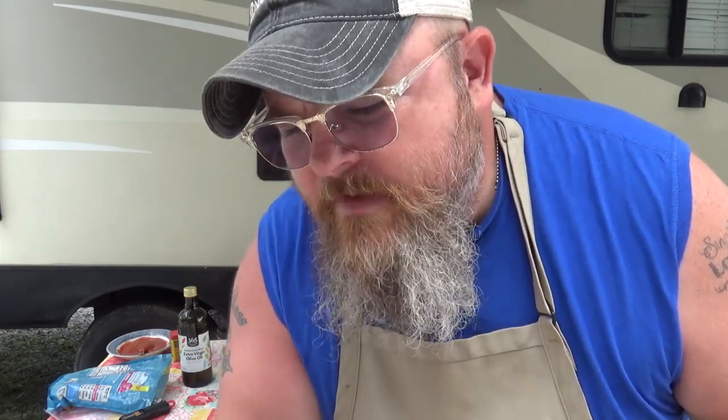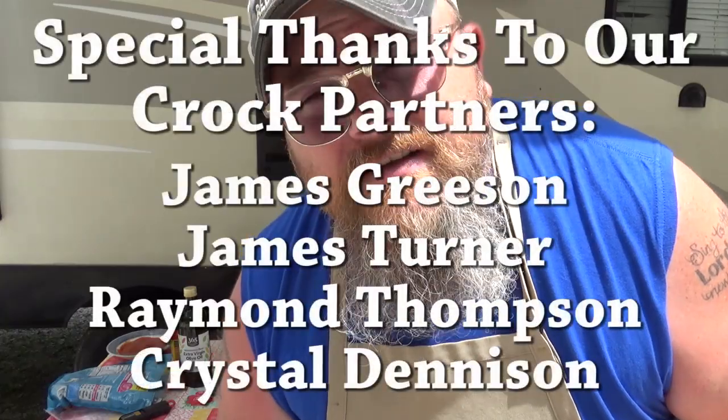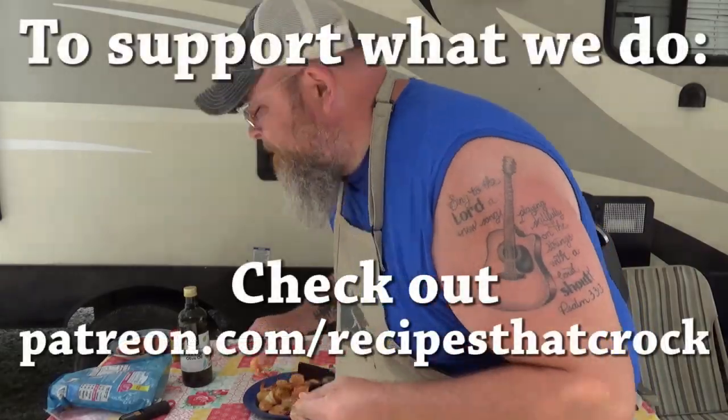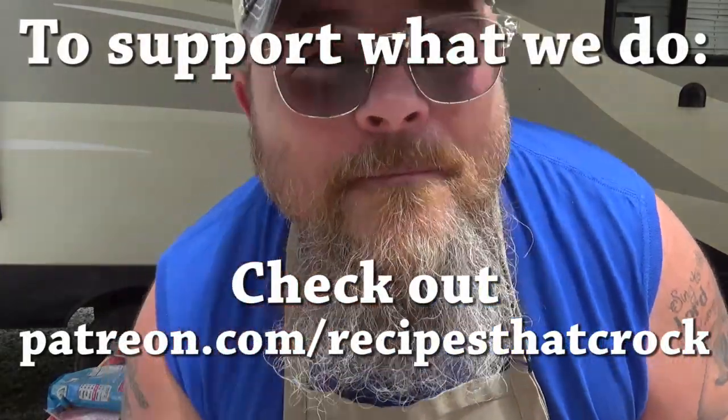Y'all, that was easy shrimp done in our Ninja Foodie Grill. That could be done camping, that could be done at home, wherever you want. I'm thinking I'm gonna have to get started on maybe some Mexican street corn to go with that and make it a meal for myself. If you like what you're seeing here, make sure you give us a thumbs up down below. If you're not a member of the Croc Posse already, make sure you click that subscribe button, and next to it is the bell — that lets YouTube know you want to see videos as soon as they come out. Make sure you click that, and whatever you do: laugh often, eat good food, and speak life. Bye y'all.